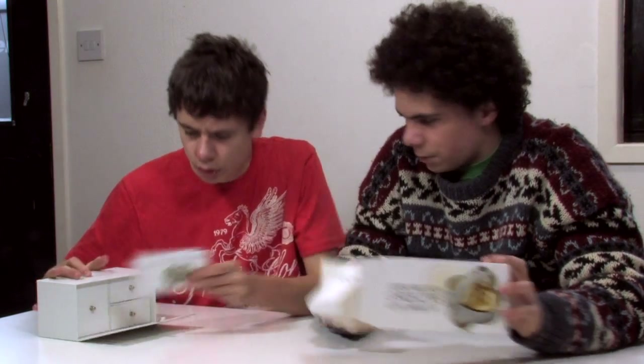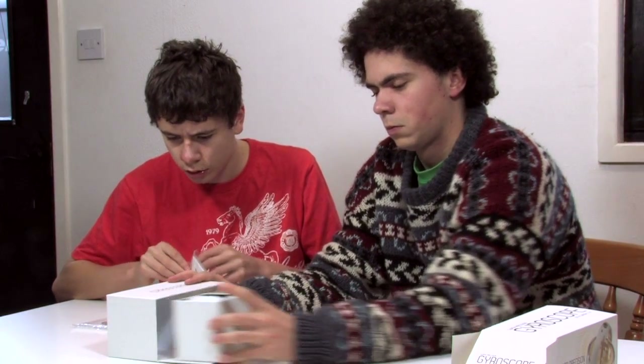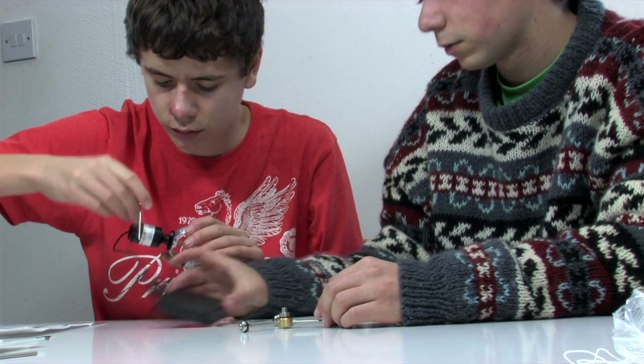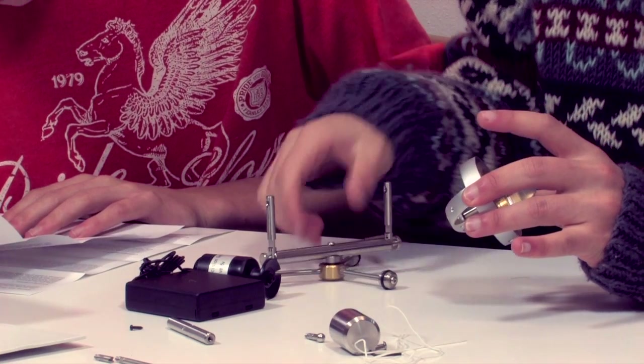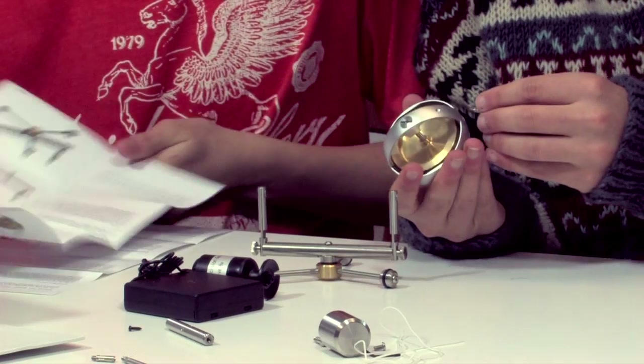At last, a gyroscope that just works properly, just like you've always wanted. Novel, innovative and precise. The fascinating properties of gyroscopes, with their ability to maintain position and seemingly gravity-defying properties, will mesmerise both young and old alike.